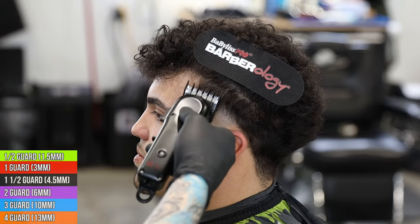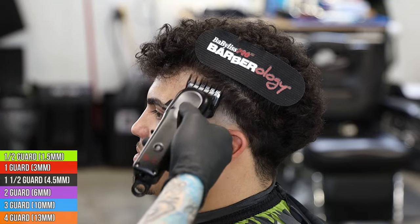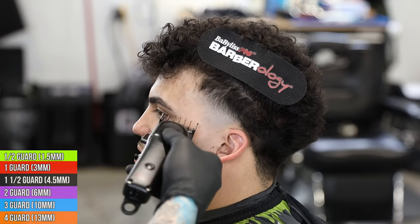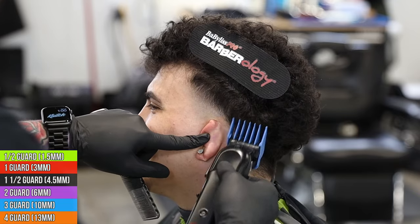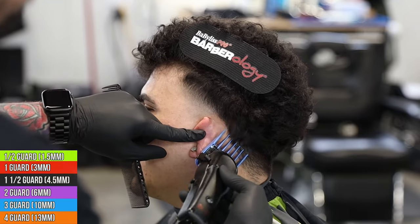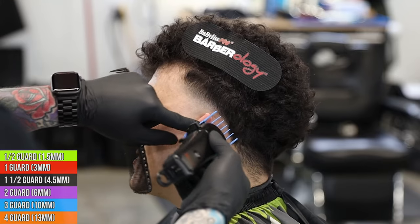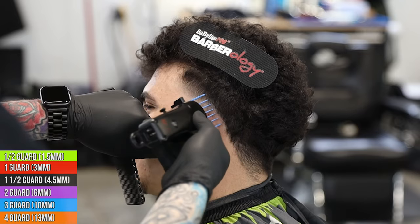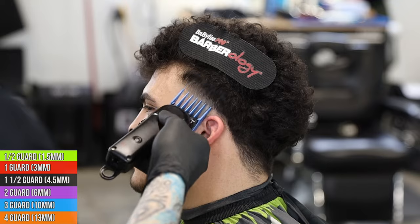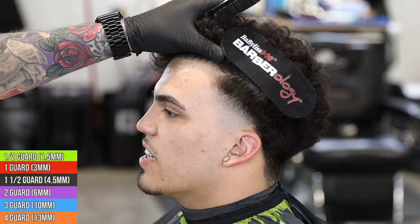I'm back in with the one and a half - I just saw a little bit of a dark spot I didn't like, so we're just gonna clean that up. Now I want to get a nice sharp line around the ear, so I'm taking a number three closed and flicking into that curl. We just want to get basically the lineup area cut down to a three so we can get it lined up nice and sharp, and connect to that curl above. We want to leave that curl and that length so the top has something to sit on.